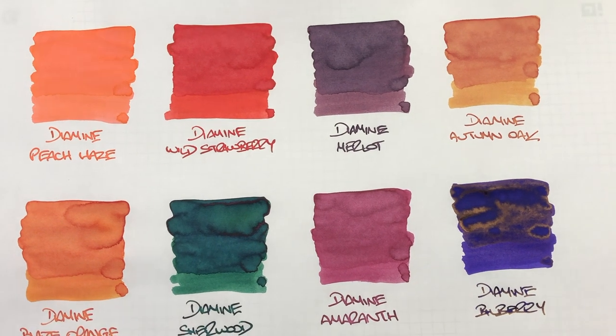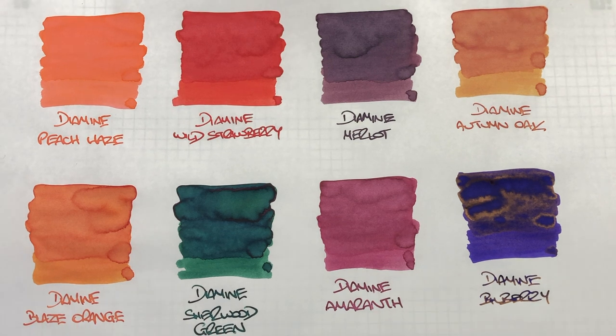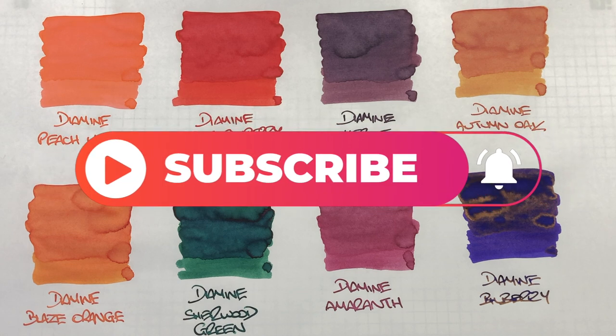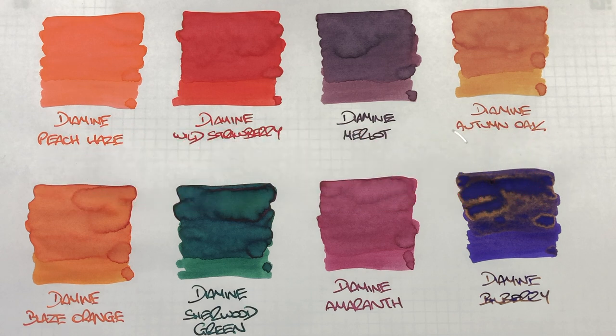I do love inking up Diamine Bilberry, but you have to be careful — like most sheening inks, it's a lot more difficult to clean out of a pen, so try to avoid putting it in skeletal pens or demonstrator pens. That's my Diamine inks comparison number two video. If there are any inks you like from today's video, or any other Diamine favorites, let me know in the comments below. Thanks for watching — please like, comment and subscribe, and I'll see you on the next pen video!